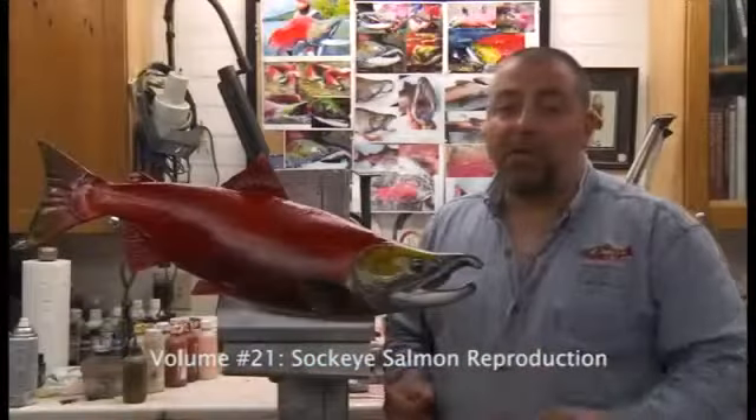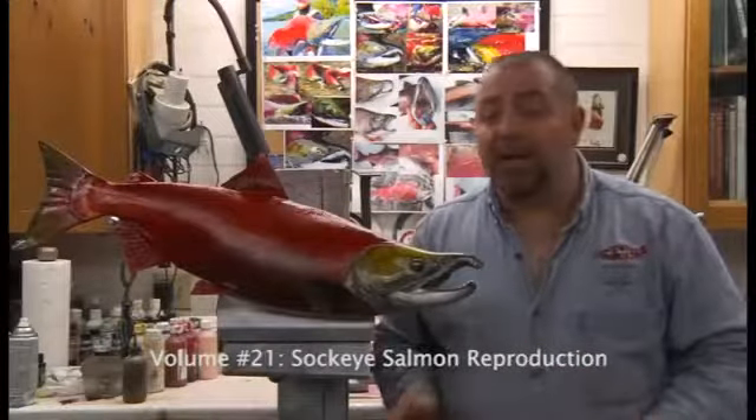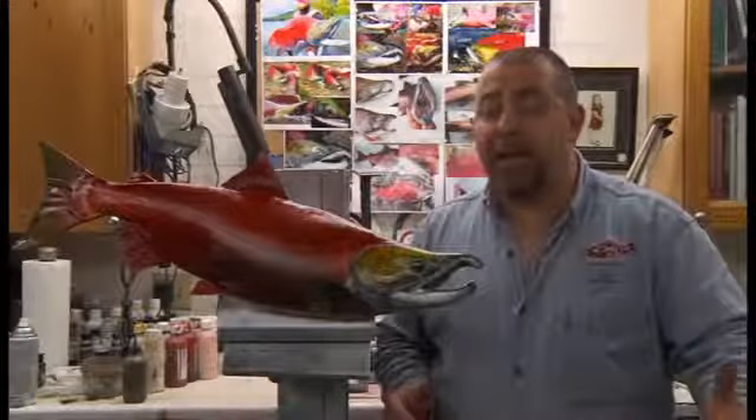What we want to do is make sure that we put an initial tack coat down. Now we've already put a sealer or a barrier over this by using the toughen, but I want you to go through the good practices so you can transfer this skill from one fish to the next.